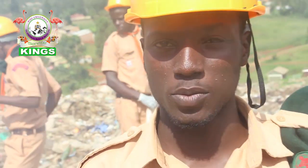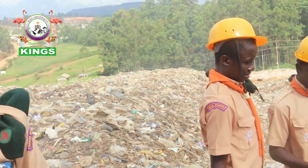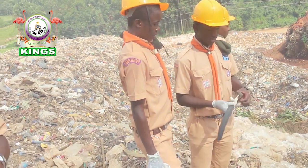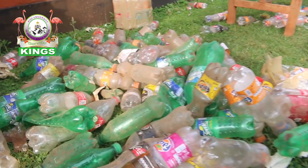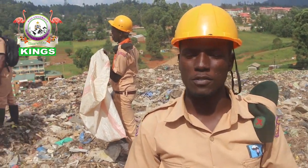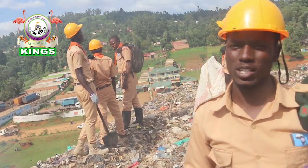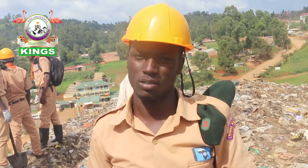What made us do this project is that we wanted to conserve the environment. We looked for different ways of conserving it. One of them is reducing the amount of plastic bottles in the world, and that starts with us. So we have started collecting plastic bottles, and I believe in one day they will reduce in a big amount.